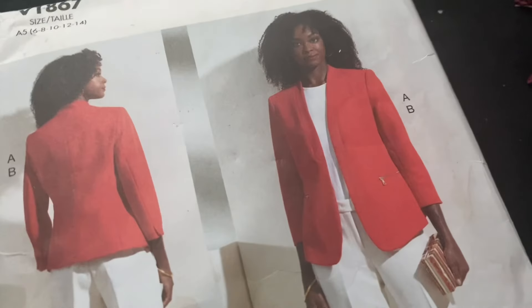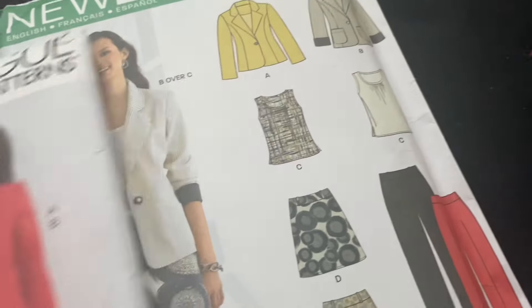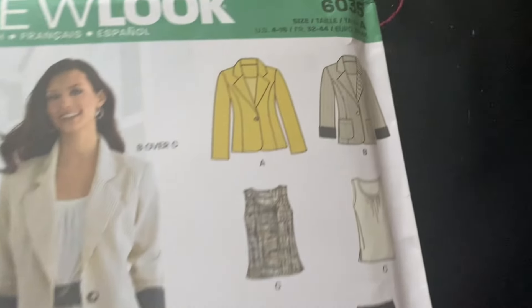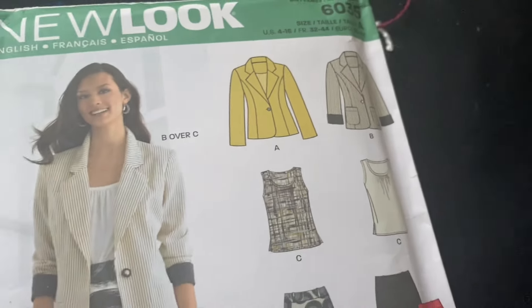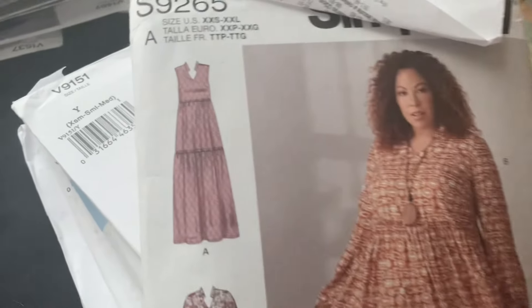This one is a blazer without a collar. So I've got a stack of blazers with collars, and then I've got another stack of blazers without collars. This is a blazer with collar — it's a coordinates one, and some of them are knits and some are using woven fabric. The blazer is using woven fabric, which is good. I don't really like using knits.